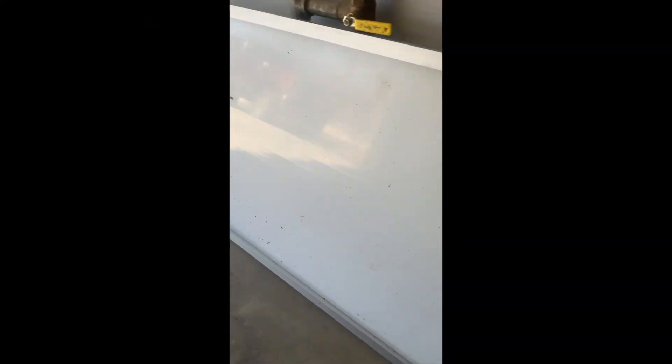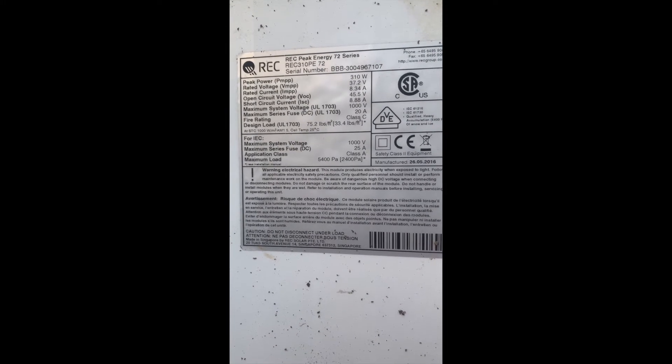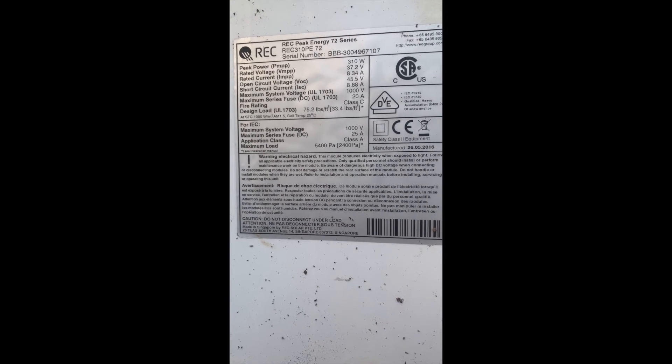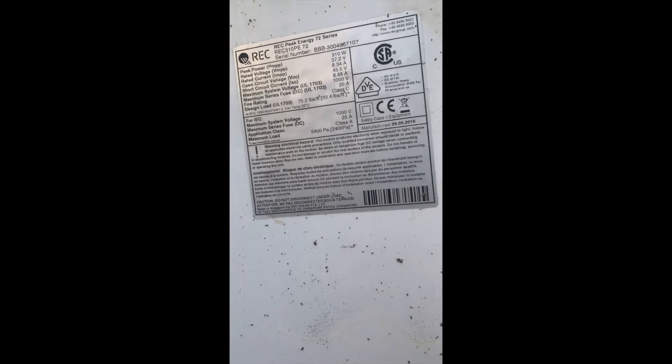These are my solar panels that I'm using today. They are REC 310-watt solar panels. I got them off of Craigslist really cheap — 120 bucks each.